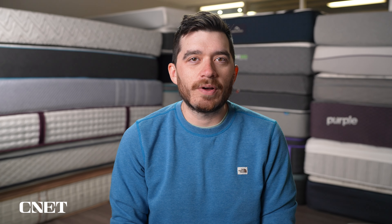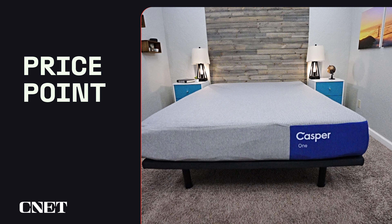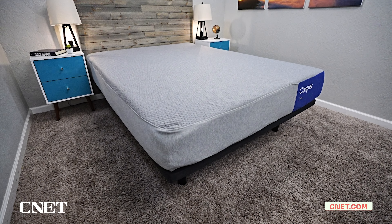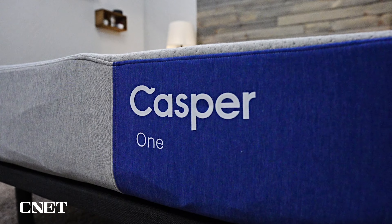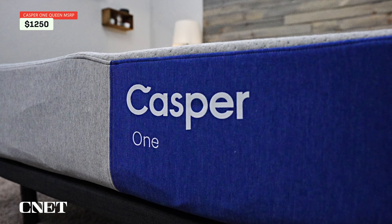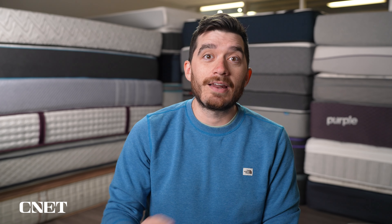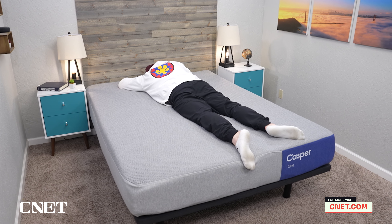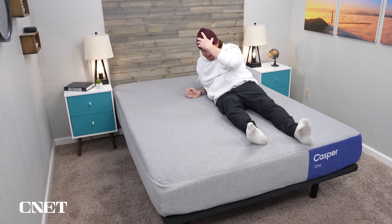The fifth and final thing you need to know about the Casper One Foam mattress is its price point. Pricing for brand new mattresses tends to fluctuate a lot in the first couple months, so take this with a grain of salt and check the description for current pricing. Right now, as of recording, you can pick one up for about $1,250 in a queen size. We're also not sure what discounts will look like yet — if it's anything like the old Casper original, it might come down to around $1,100 after discount. The price is pretty in line with what we've seen from the old Casper lineup.